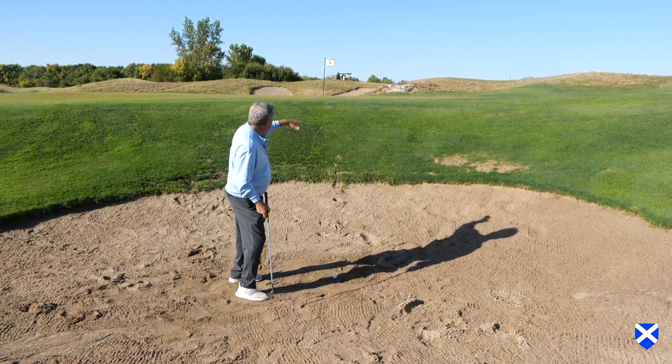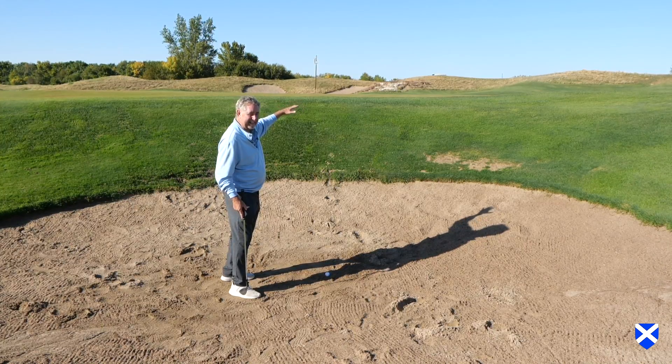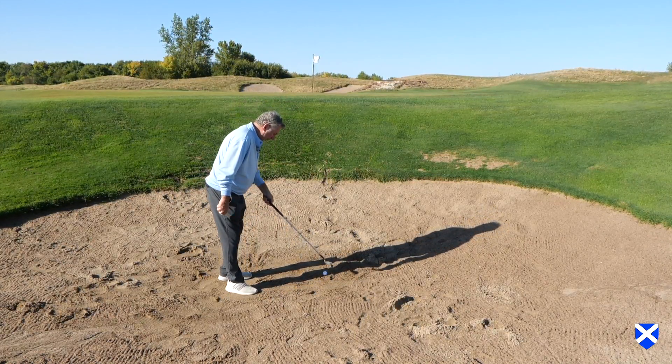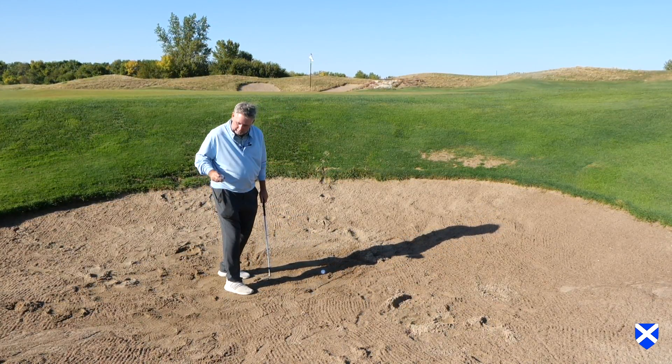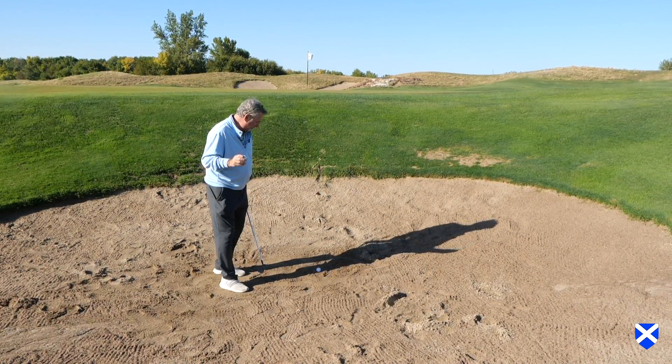A couple factors. First, it has to be a high-lip bunker so your playing partners can't see you — that's key. Second of all, I'm playing the Callaway Triple Track. You have to bring another ball with you, the exact same ball — that's totally key in this shot.